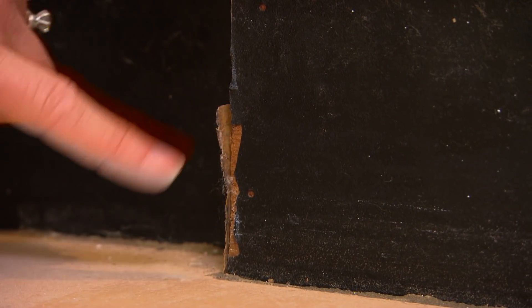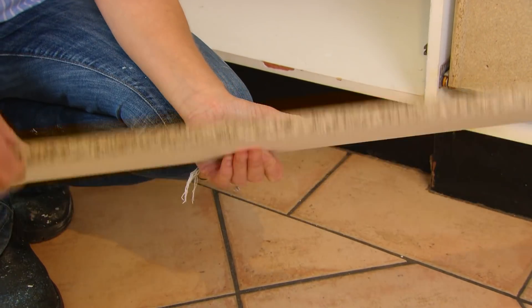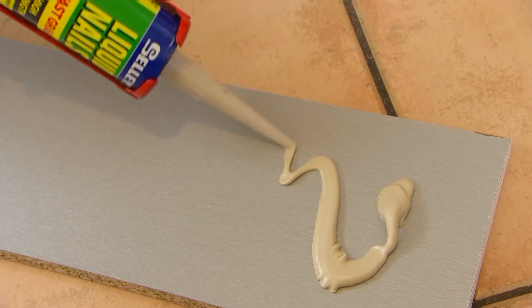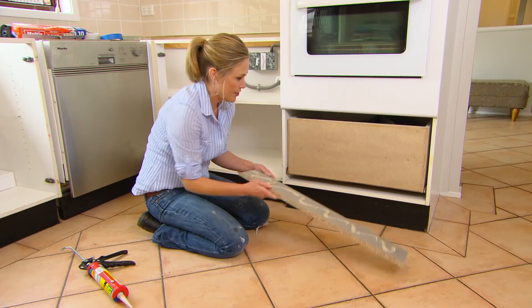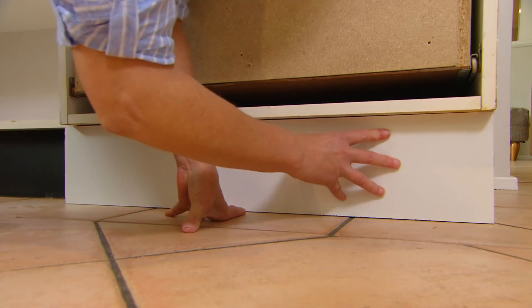With some standard new kickboard, which you can buy in two different colours — either aluminium or white — I'm just going to stick that on over the top with some liquid nails. Just line it up, sit it in, and it hides away the edges.